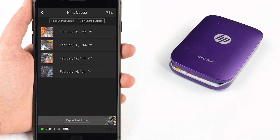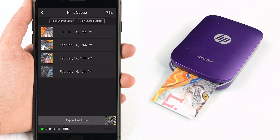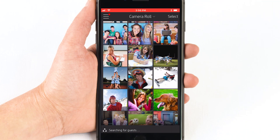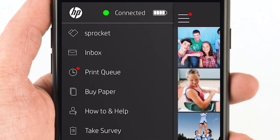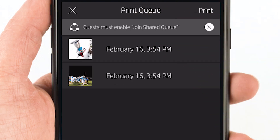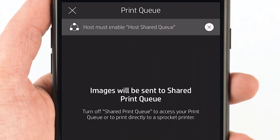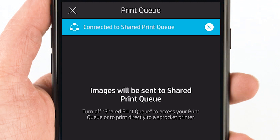You might get a message that your photo is in the print queue. Don't worry! Your photo will print once other photos are done printing. This happens when multiple phones are paired to the same Sprocket and you're printing at the same time as someone else. Create your own print queue for others to join by tapping the menu icon, tapping Print Queue, and then tapping Host Shared Queue. To join a print queue already hosted, tap Join Shared Queue and then send your photos to print to the host Sprocket.